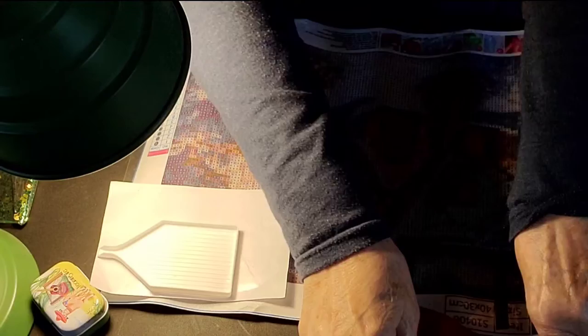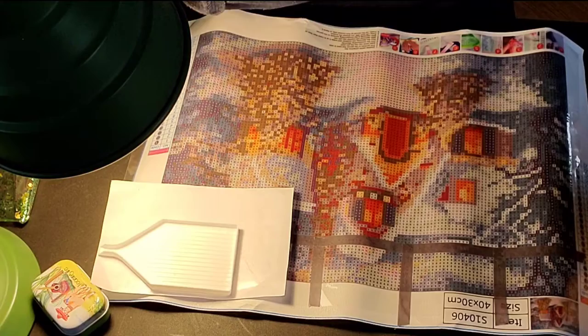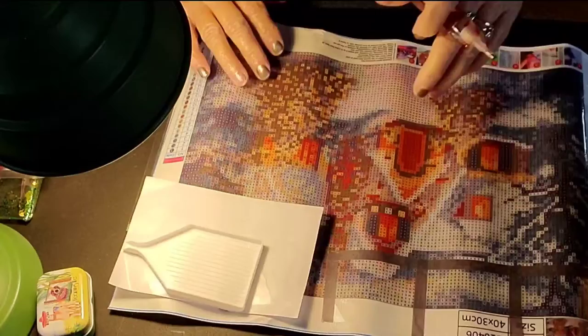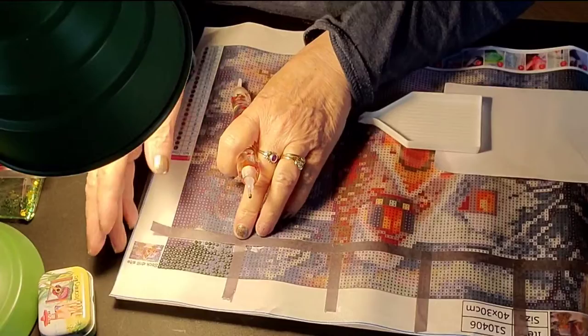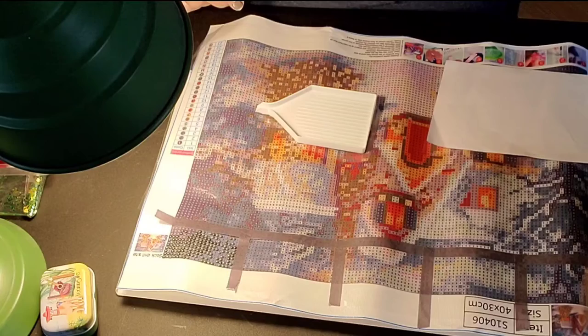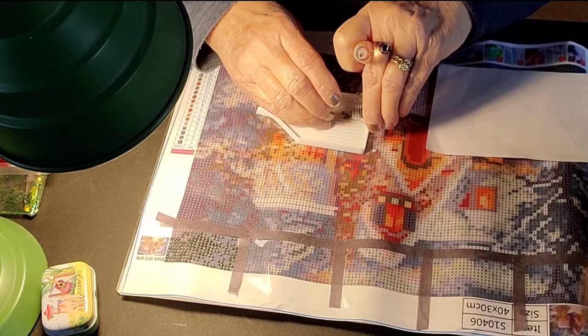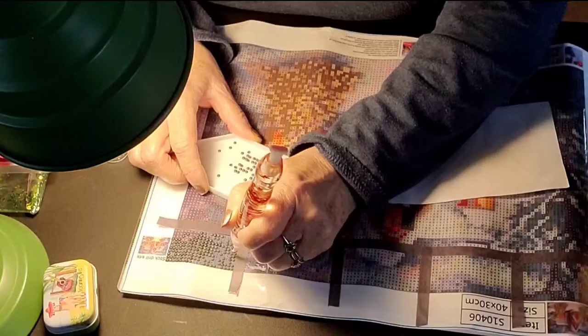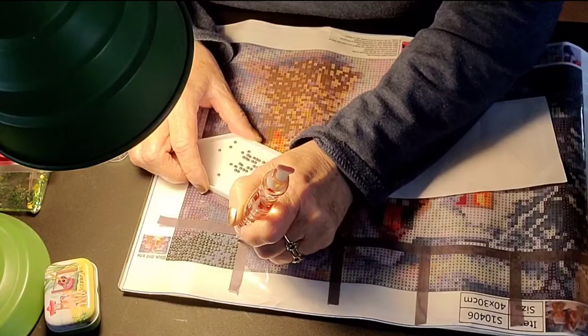Okay, we're trying this in a different angle to see how this works. I must have that light off. We're going to do color number two. You guys will have to tell me which angle works the best.